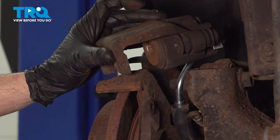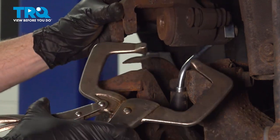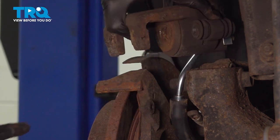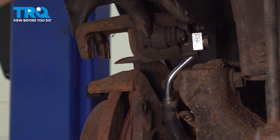The next thing that we'll want to do is continue pushing in our piston as far as we can go. To do that, we'll use this tool right here to compress that piston in. Once you have that pushed in, just double check for fluid around the area. Assuming that looks good, we'll move along to our sliders.